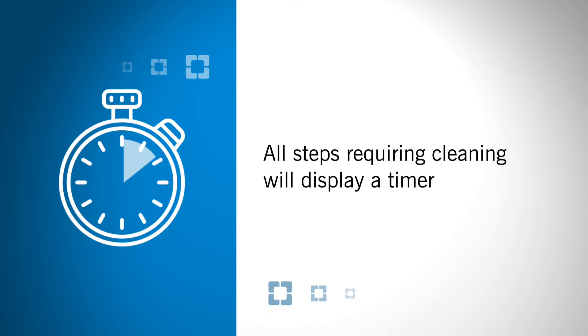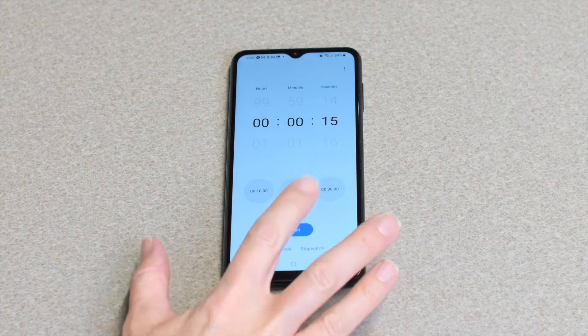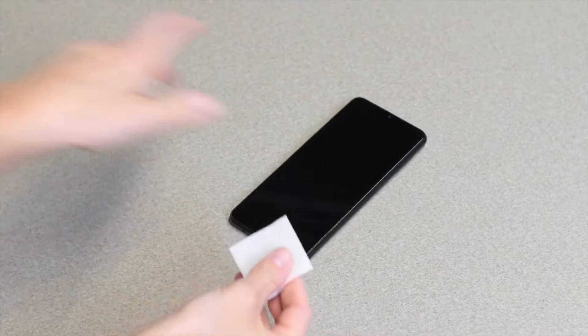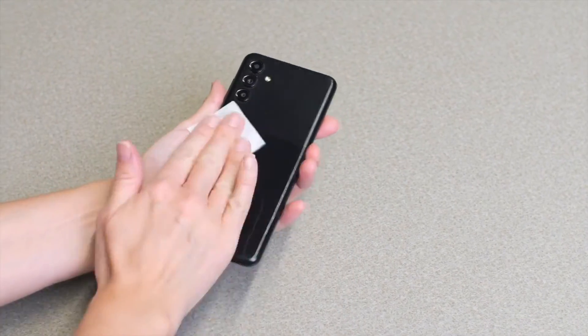All steps requiring cleaning will display a timer. It is important that you clean for the full length of the timer to prevent an infection that could lead to serious illness. Follow each step as shown and do not skip steps. When you are not using this video, set your own timer or count slowly to reach the recommended cleaning time. If using the timer on your phone, set it using voice command or clean your phone with an alcohol pad first.